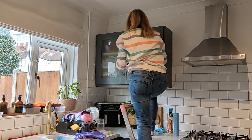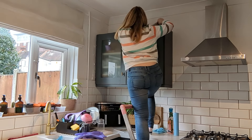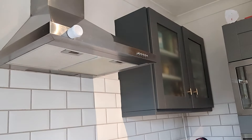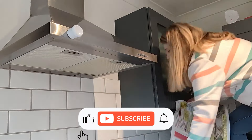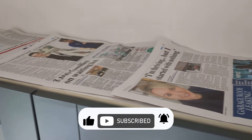Thank you so much for watching — I really hope you enjoyed these spring cleaning ideas. Let me know in the comments what you're going to be spring cleaning, and don't forget to like and comment on this video. I'd love it if you subscribed — just hit that subscribe button and hopefully I'll see you in my next video. Bye!